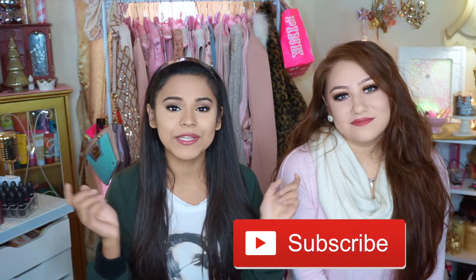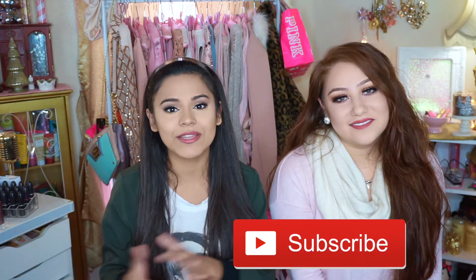Thank you guys so much for watching this collab DIY video! I really hope you enjoyed the different DIYs. If you want a more glamorous and girly take, be sure to check her video out below and go subscribe to her channel — everything is linked in the description box. Thank you so much for collabing with me; it's my first ever collab and I'm super grateful. I'll see you in my next video — bye!